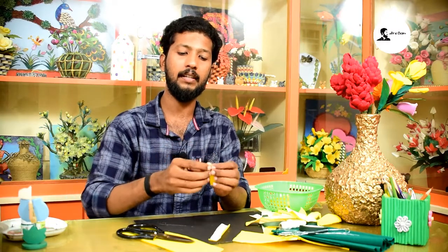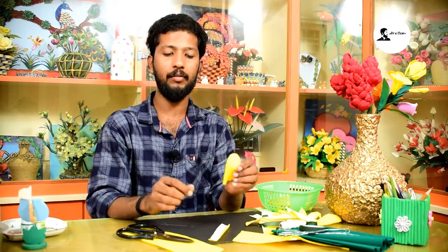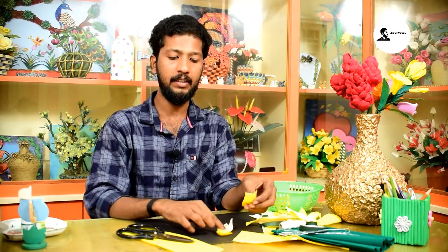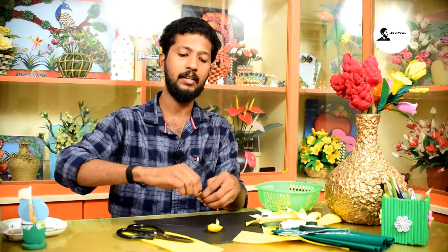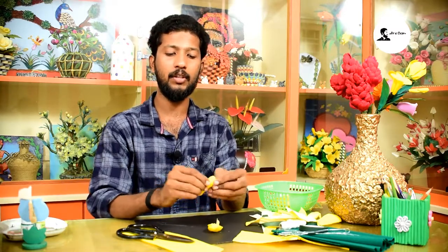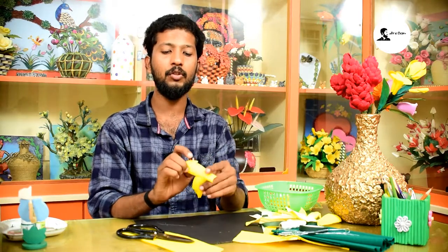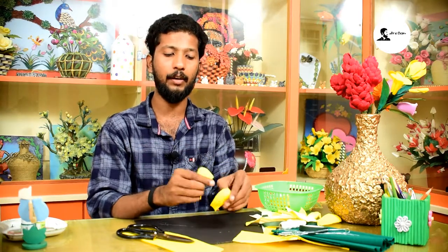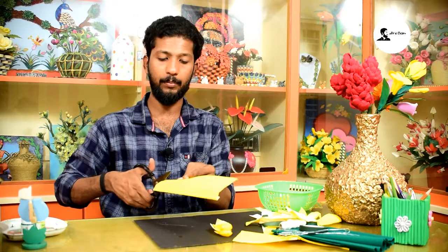Let's leave it here. This is the shape — cut the paper into this shape. You can cut it into this petal shape.